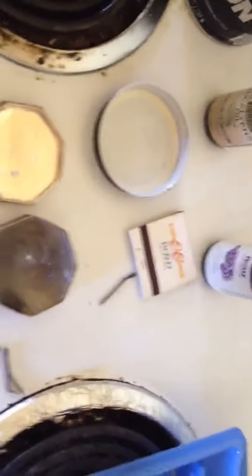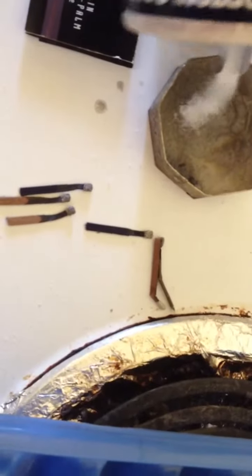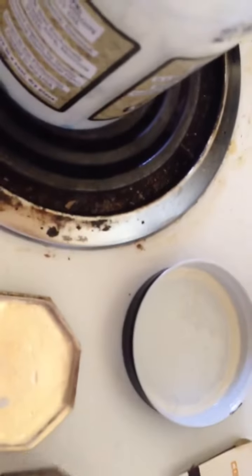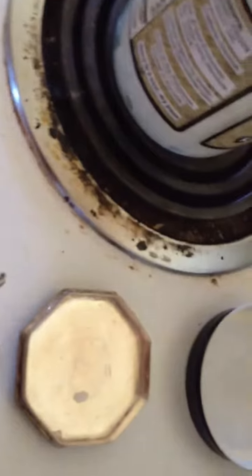I'm gonna hold this while I mix and stuff, seeing as I just added some sugar. I'm gonna add a little bit more salt — and this is about three tablespoons maybe. I'm doing the best I can with one hand. I'm sorry, I totally didn't even show.